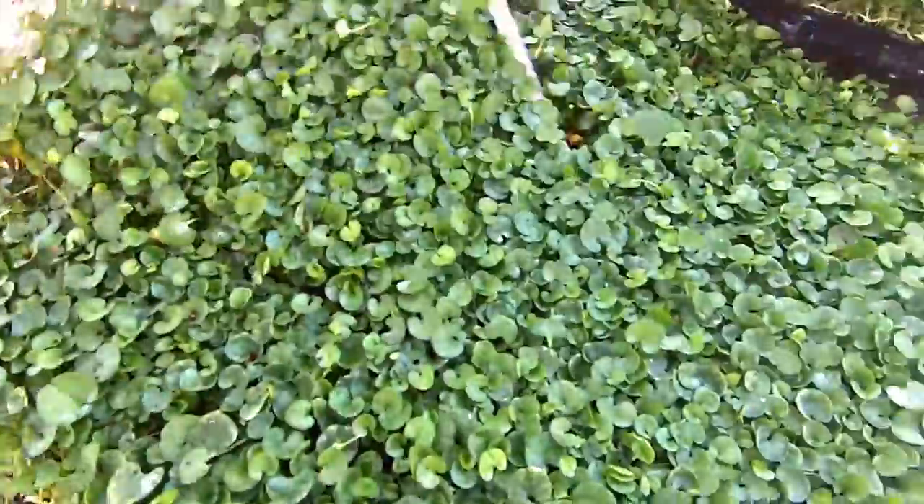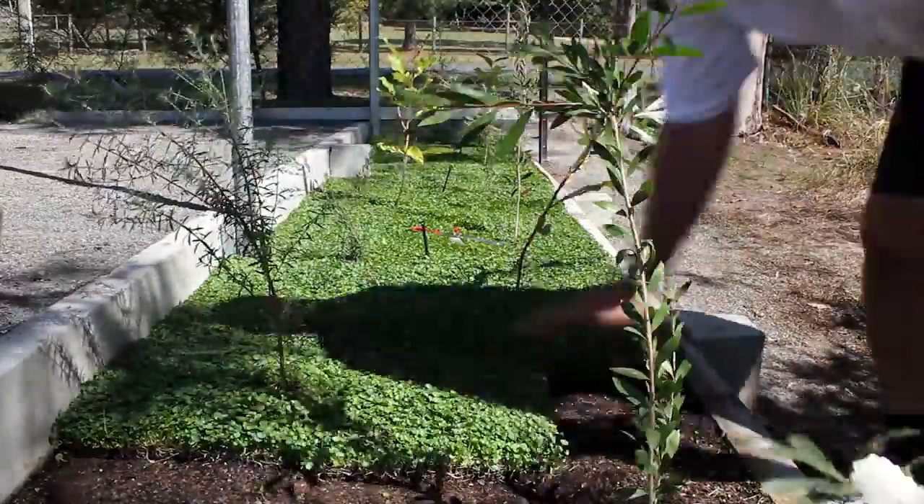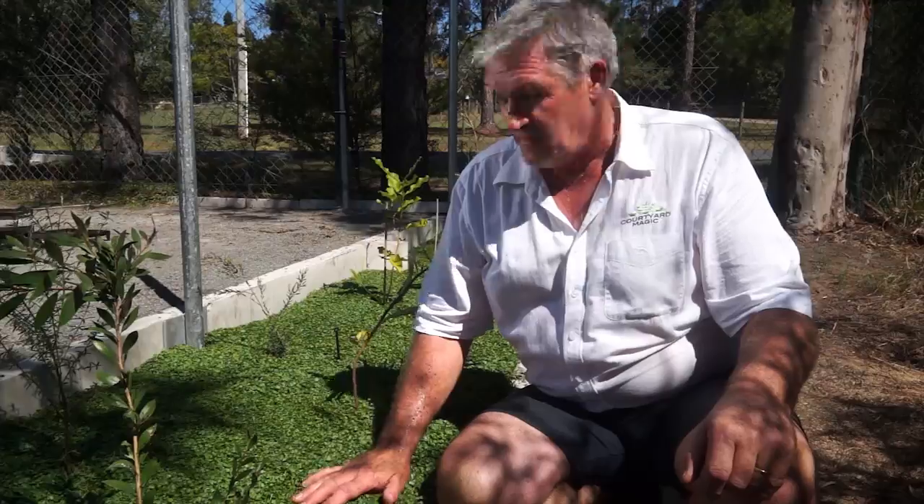Our living tiles can be cut to any shape required. So there you have it — flawless cover in a matter of minutes.